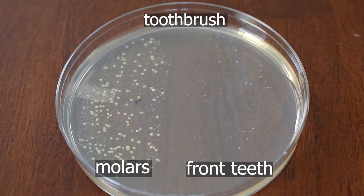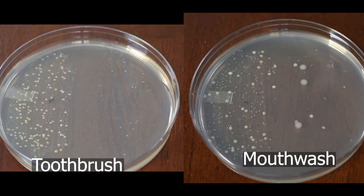Next is the toothbrush. This plate had less bacteria density from my molars, and a significant drop in bacteria from my front teeth, which means I probably brushed my front teeth more than my back teeth. Here's a comparison with mouthwash.